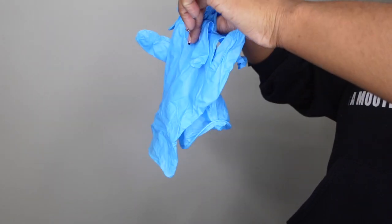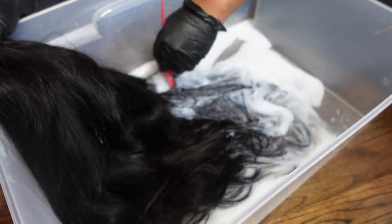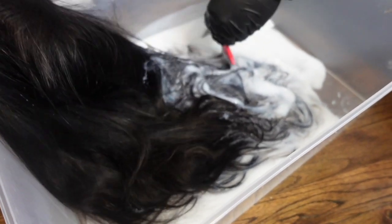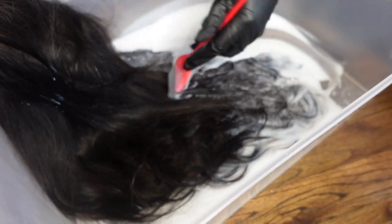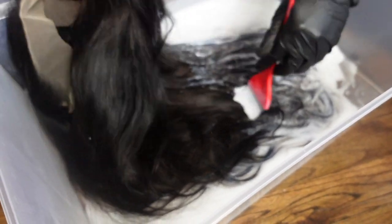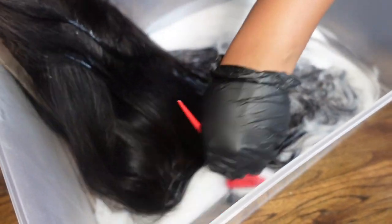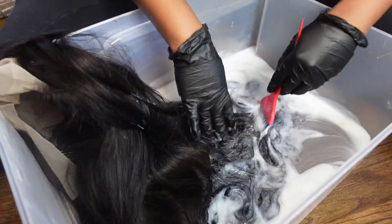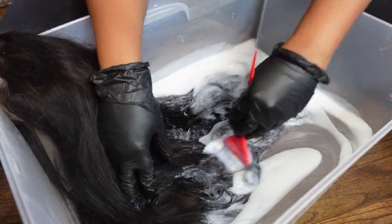You're definitely going to need some gloves because you don't want to stain your nails. Right now I'm taking the 50 developer and placing it all over my wig — basically doing a developer bath. The goal is to get this wig to lighten up to a dark dark chocolate, so I'm just going to drench this unit and keep it in the basket for about an hour to an hour and a half.